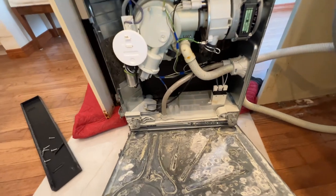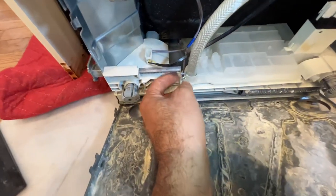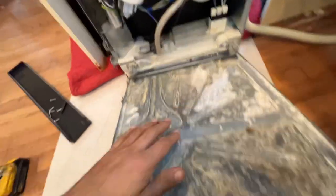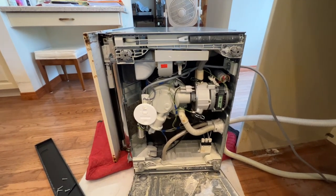Also, I forgot to mention it can also leak from this area right here — check for leakage, you can see a little bit of calcium here. Once you take the bottom panel off you can tell exactly where the leak is coming from.